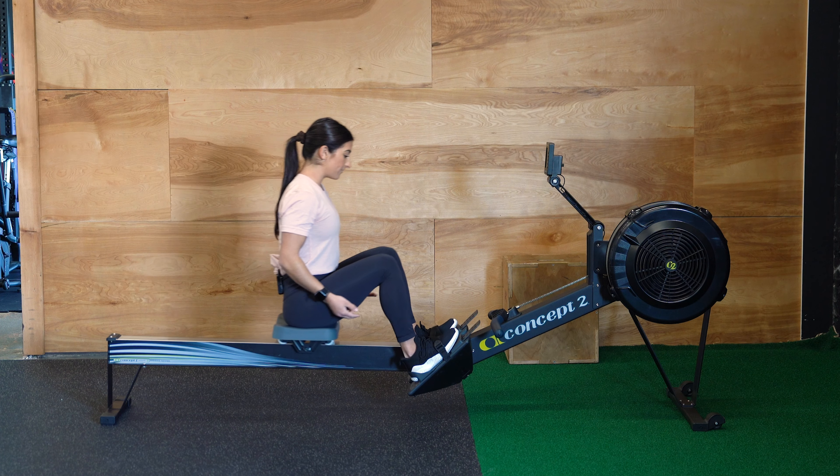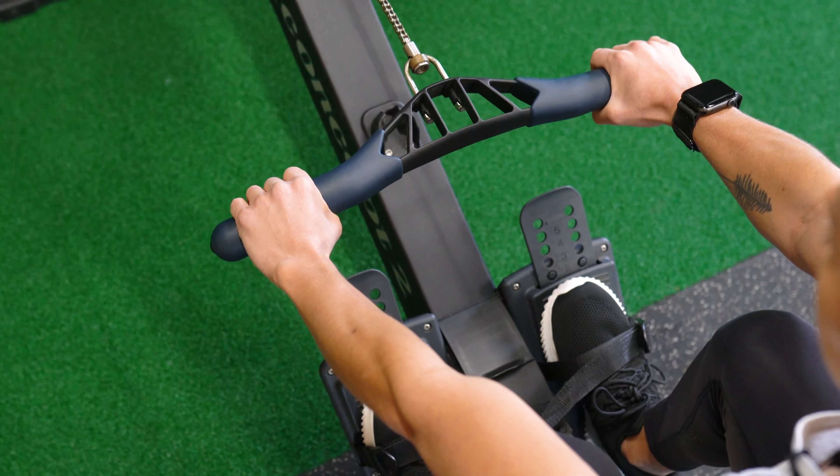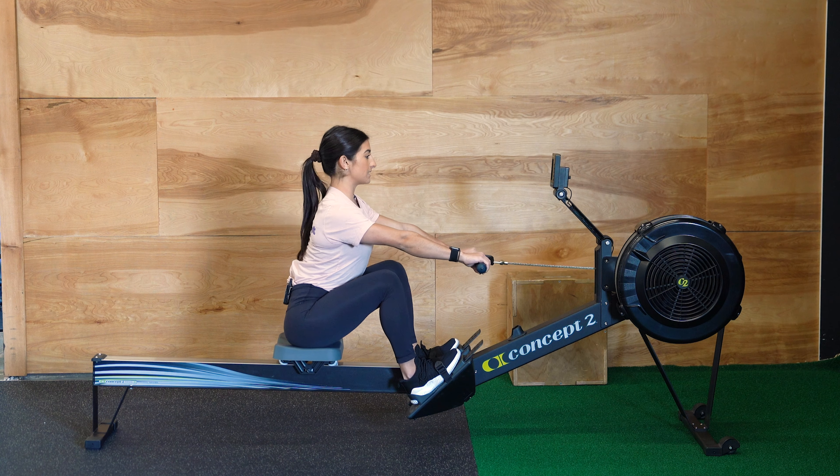From here, you're going to slide forward, grab the handle with both hands, palms facing down, thumbs wrapped underneath completely. Driving through your heels, you're going to sit up nice and tall.